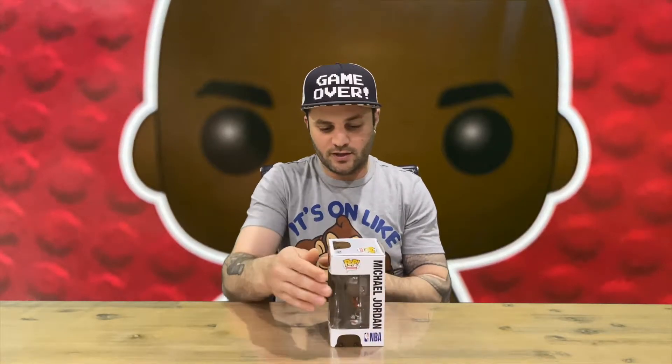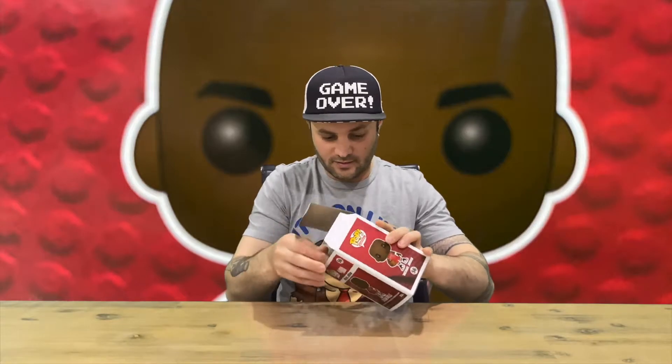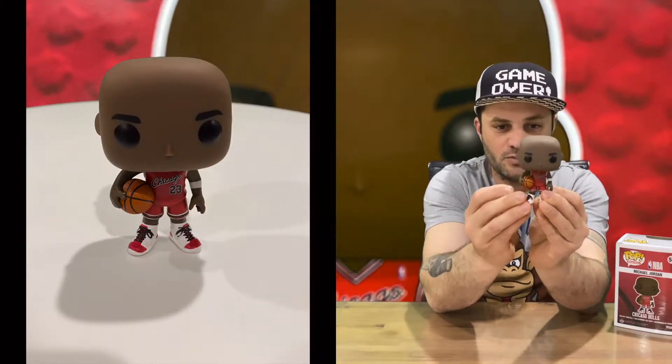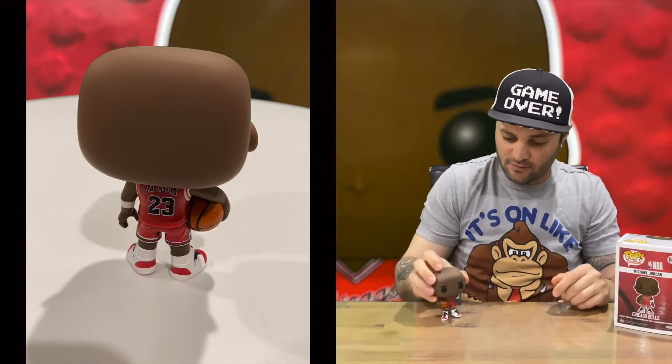Welcome back to the channel. Today we're going to be unboxing the Michael Jordan Pop Vinyl, so we'll get right into it to show you the box, and then we'll take him out and get some close-up shots. Let us know down in the comments what you think about this Pop Vinyl, and if you haven't already subscribed, do subscribe to the channel to stay up to date with all the latest content. Here's our Chicago Bulls Michael Jordan Pop Vinyl — that's everything included in the box.